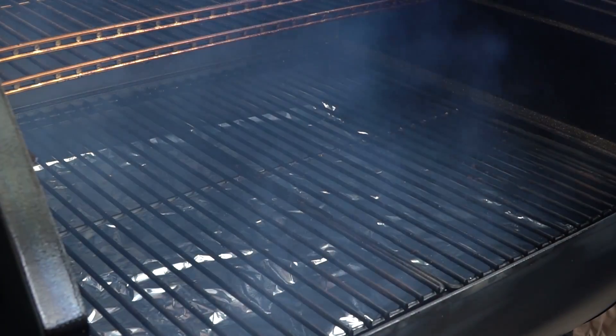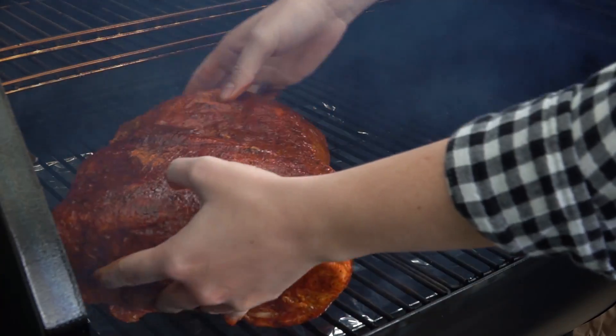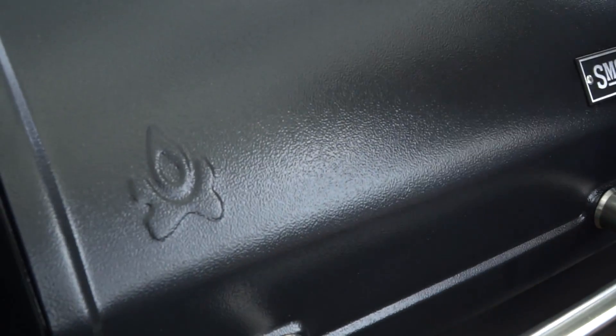Time to head out to the smoker. I've got it rolling at 225 degrees with apple fruit wood and hickory hardwood for a nice combination of smoke flavor. We let the pork shoulder smoke overnight. It took 20 hours for this 10-pound butt until the internal temperature reached 195 degrees Fahrenheit.